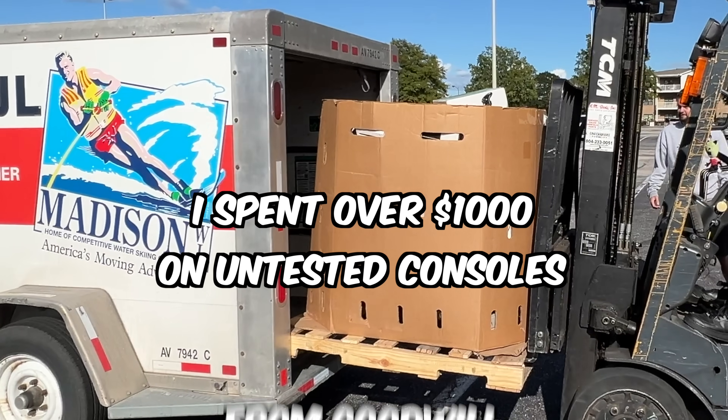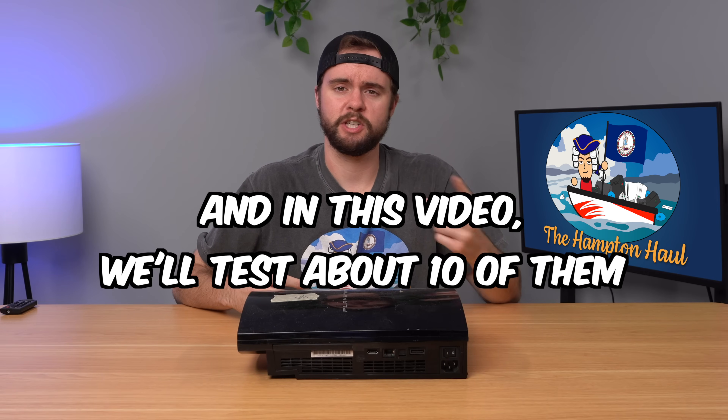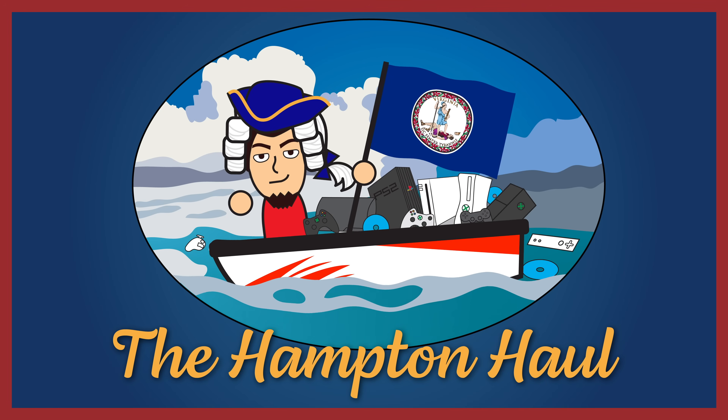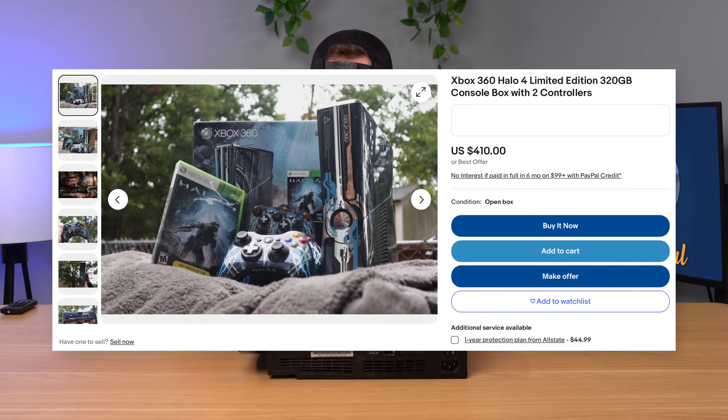I spent over $1,000 on untested consoles from Goodwill, and in this video we're going to test, explore, and fix about 10 of them and see if we can turn a profit. Welcome to the Hampton Hole. I'm saving up for a limited edition Xbox 360, so my profit goal today is $250.